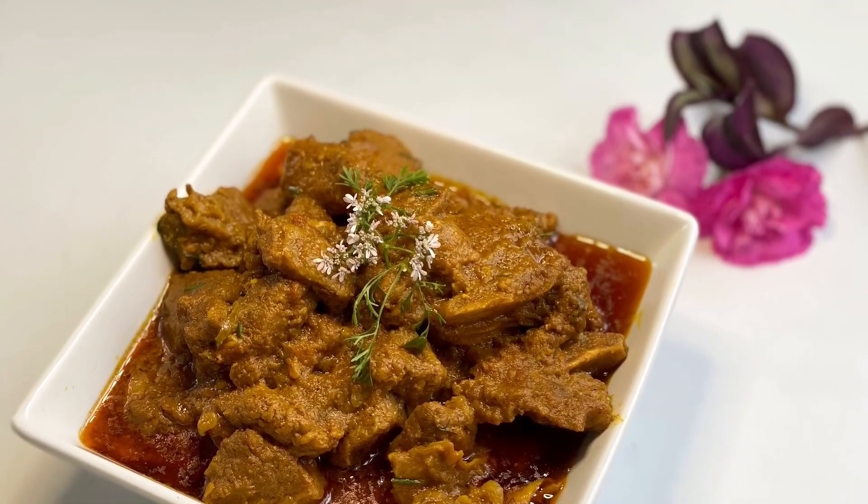Cook until the meat is tender. After 40 minutes, take the lid off and let it sit a bit more until the water has reduced. Then add your green chilies and garnish with fresh chopped coriander.